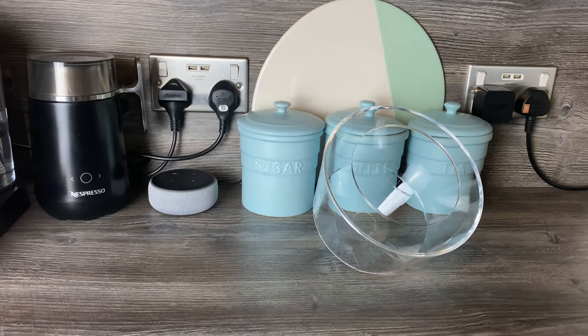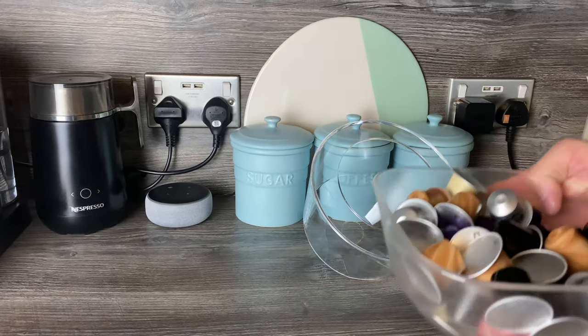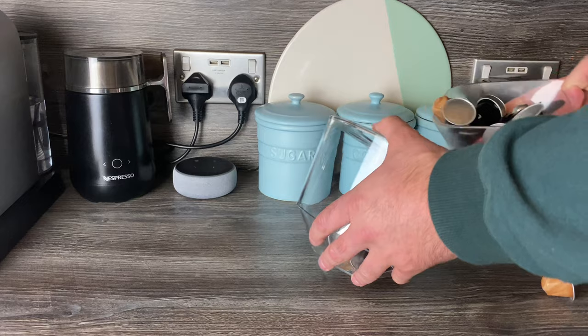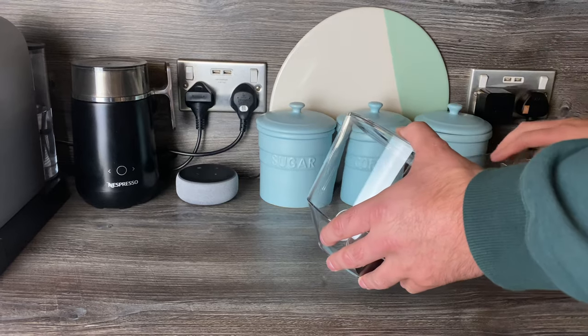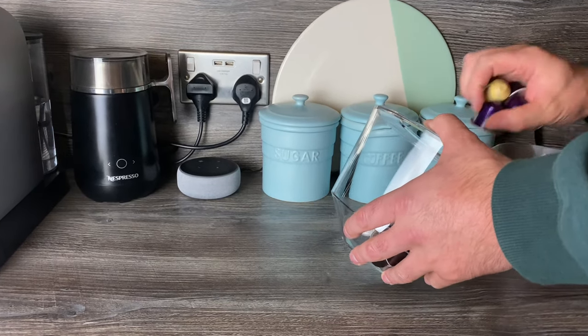So I've got 50 ready here. I'm not going to make you sit and watch me put 50 pods in individually — you'll have to trust me that there's 50. Someone mentioned on a video the other day about not damaging the pods, so I'll put them in a little bit more gently this time.